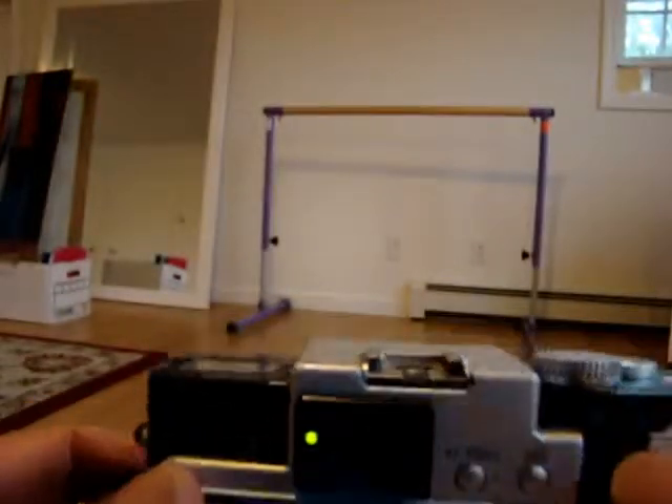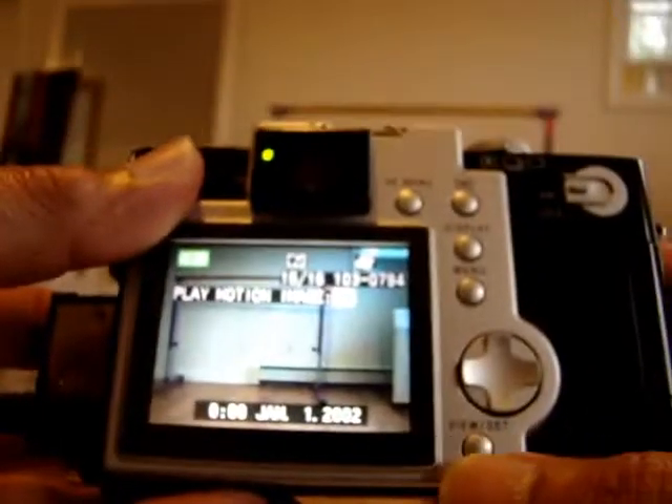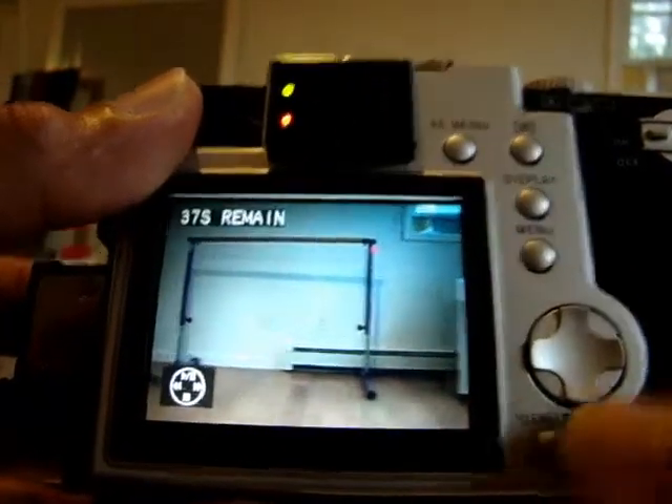Let's do playback. I'll find the playback button right here. Play motion image — press set. Okay, press set. It's playing the video — moving, moving. So video works and sound comes out also. That's it — that's the video part. Video is working.